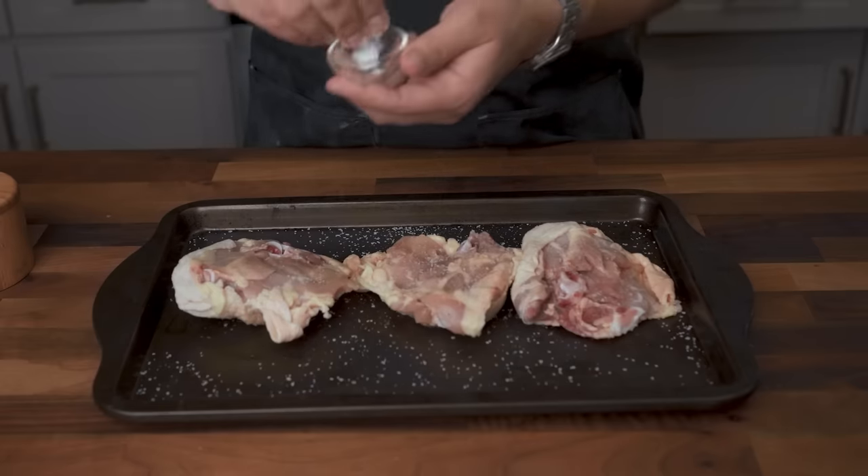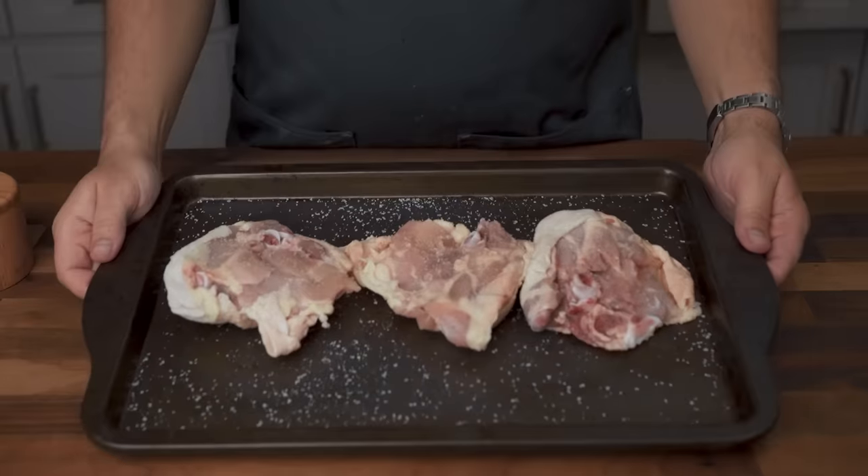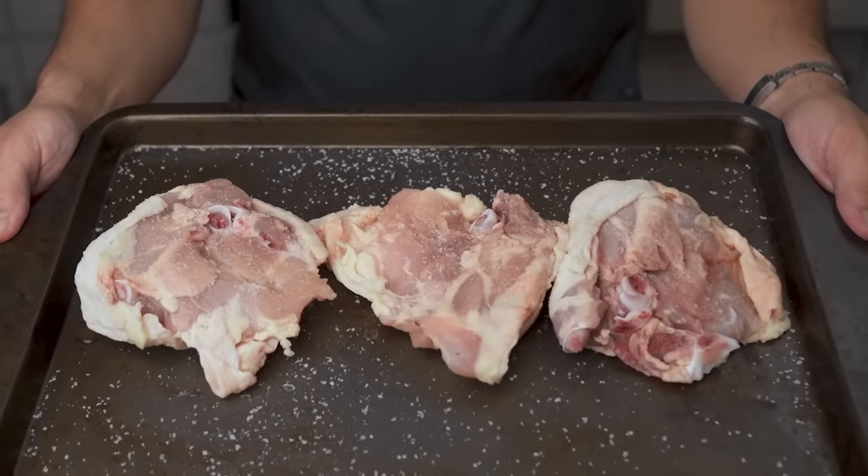Pay attention to the feeling of that much salt running between your fingers and how that many white speckles on the meat looks visually. Keep doing this every time you season, and you should develop a sense of how it feels to apply the right amount of salt. Two things to keep in mind: one, fattier foods need more salt to be properly seasoned, so dial it down for lean cuts like chicken breasts.